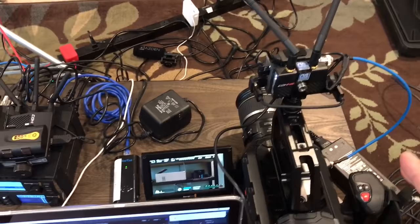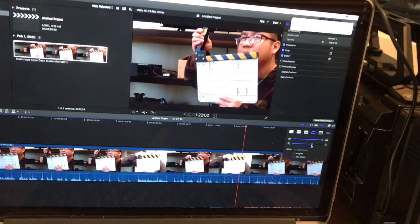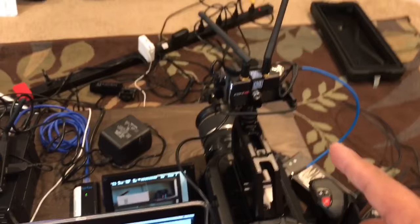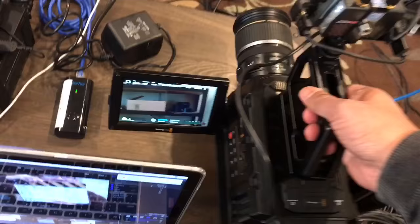We tested it with a slate — you can see the timing was really good even though we're sending it wirelessly. So basically, if we want to unplug from AC, this camera right here is completely wireless.